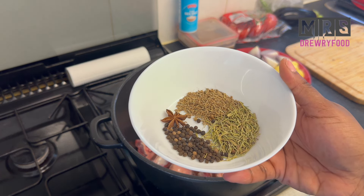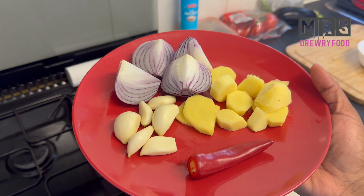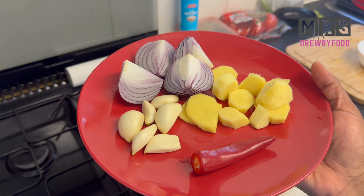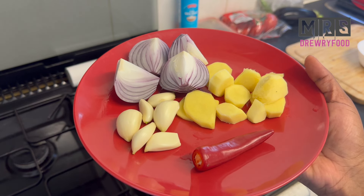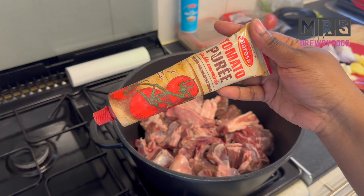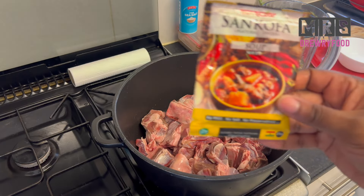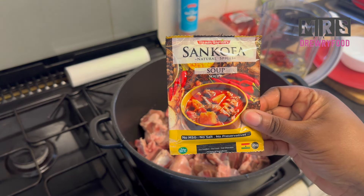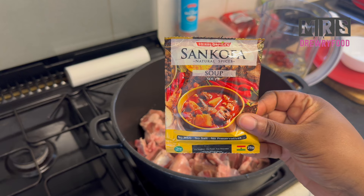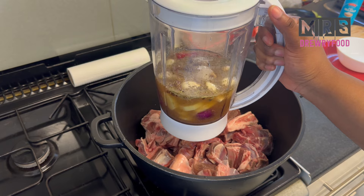Together with one onion, some garlic cloves, fresh ginger, and one red pointed pepper. I am also going to add tomato puree or tomato paste, my Sankofa soup seasoning — one of my favorites — and of course some salt to taste.